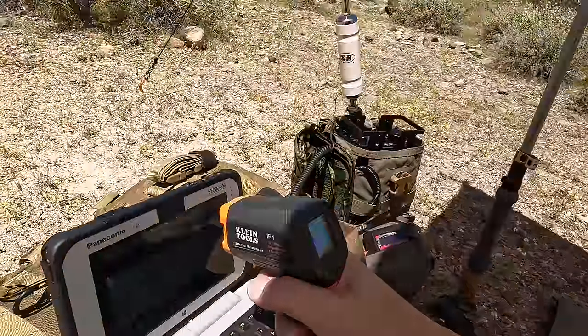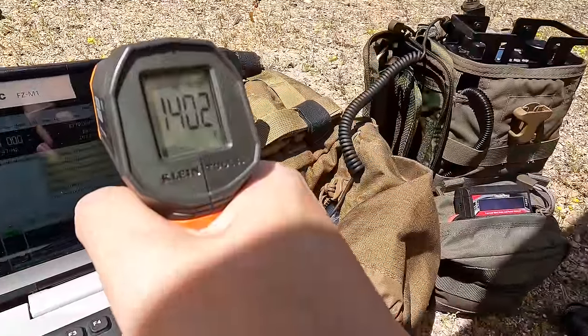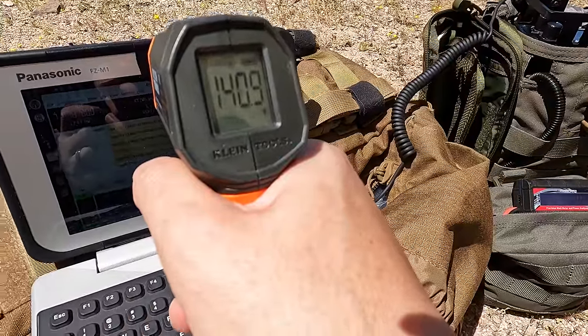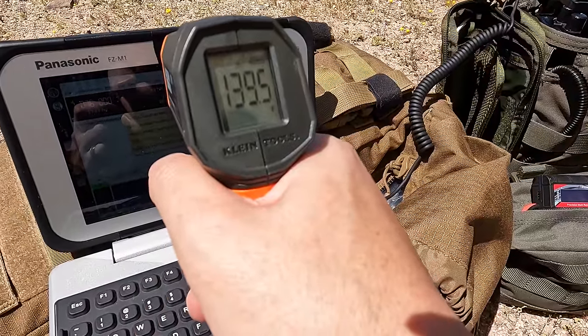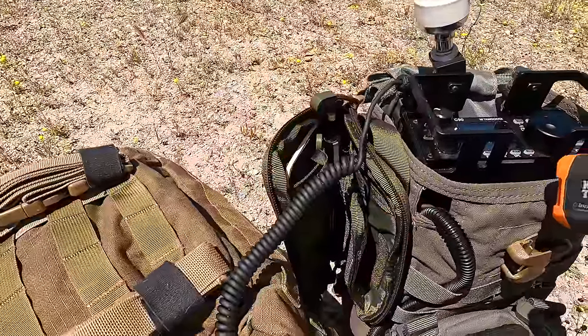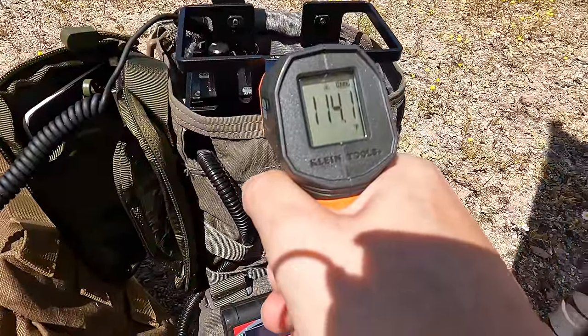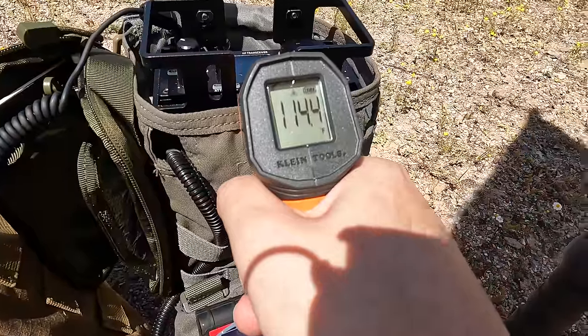Let's get the heat gun out. Our FZ-M1 is reading 140 — we'll call it 141 degrees Fahrenheit. And the G90 is 115 degrees Fahrenheit or so.